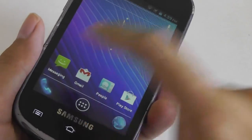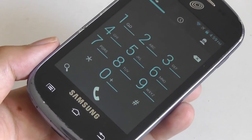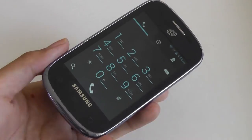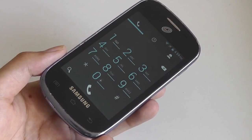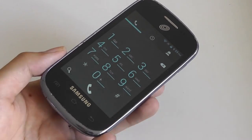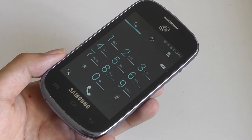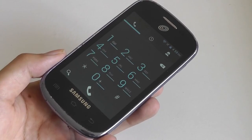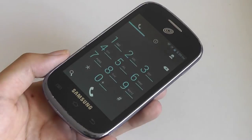When it comes to phone call quality, we're fairly impressed with the Galaxy Centura. Note that it uses 3G connectivity as opposed to 4G LTE, and coverage using the Sprint model can vary between Verizon and Sprint, but in Seattle, Washington we consistently got around 3 bars of reception. The microphone delivers clean-sounding audio whether indoors or outdoors. It's not a noise-cancelling mic, so it may struggle in very loud environments like near an airport, but it works well enough, and the earpiece gets reasonably loud.